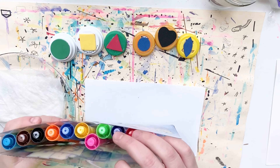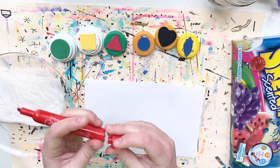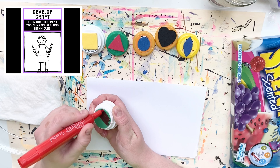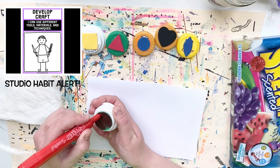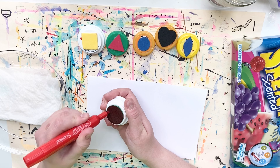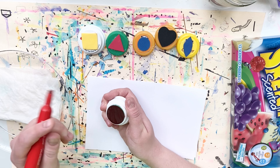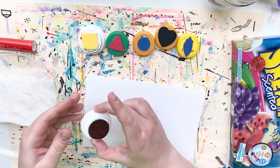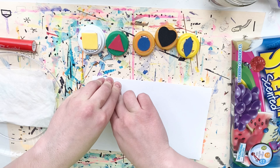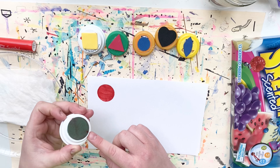To begin the stamping process, I'm going to choose a marker and add some color to the surface of the foam shape. One swipe of the marker is probably not going to be enough, so I'm going to go over it a few extra times to build up some layers of ink. Now I'm ready to press it onto the paper. When you press a color, shape, or design from one surface onto another, it's called a print.